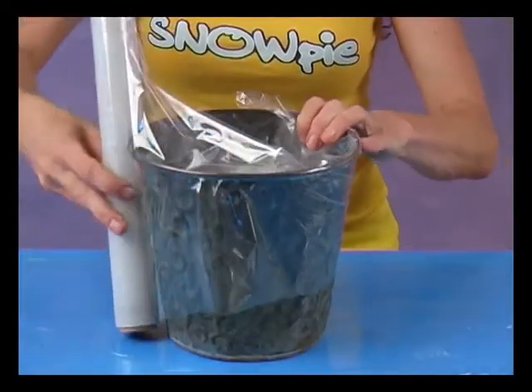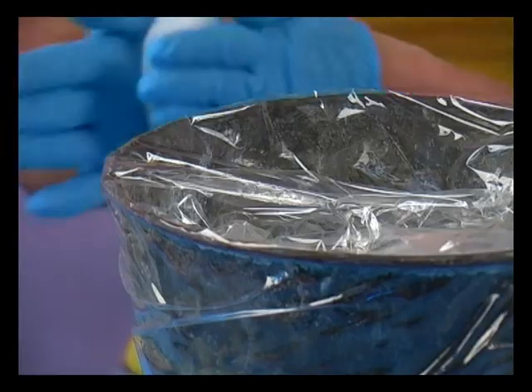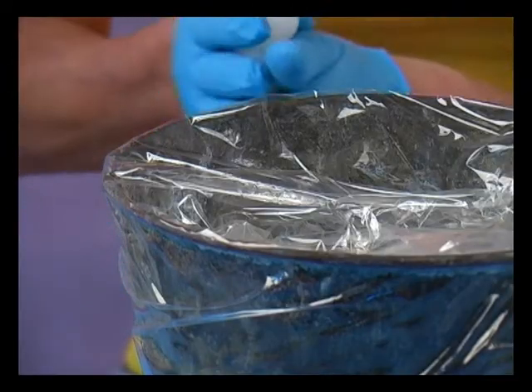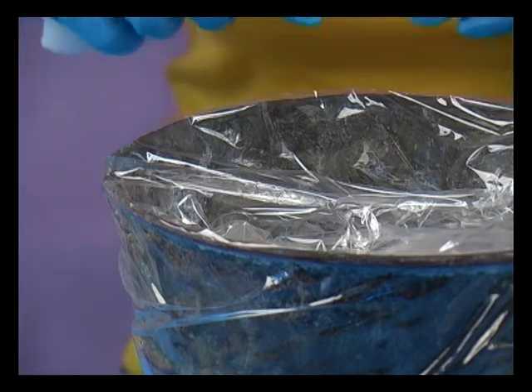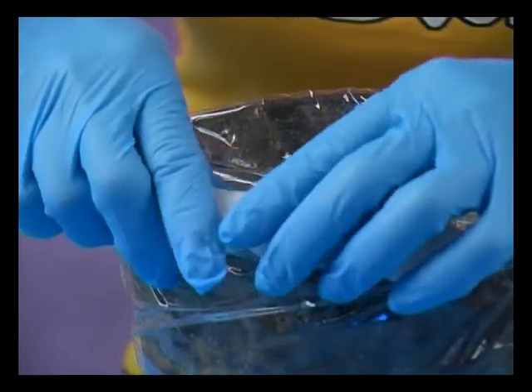If you would like to create some snow magic around the top of a flower pot, use cling film again to cover the pot. Model a suitable piece of Snowpie and press it around the edge of the flower pot. Make the surface a little uneven to keep it looking natural.